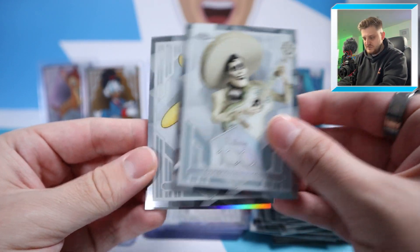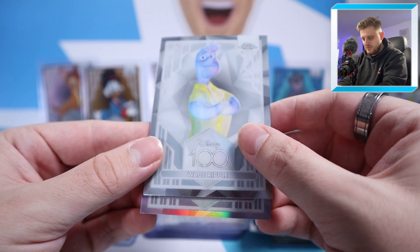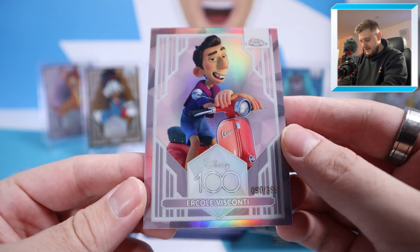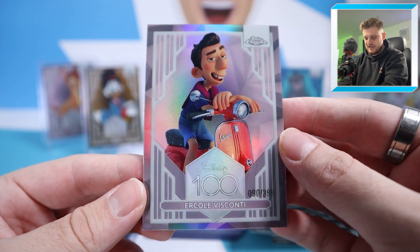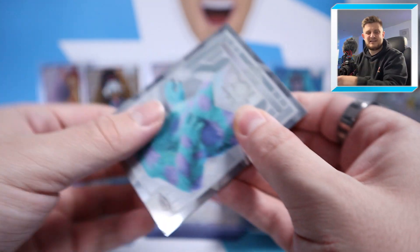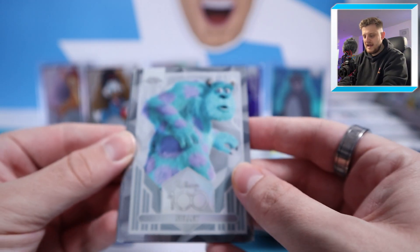Starting box two: Ernesto de la Cruz, Winnie the Pooh, Wade Ripple, and we finish with another to 399 — Urko Visconti, 90 of 399. That's a bit annoying because that's one of the numbered cards gone just like that.